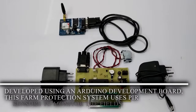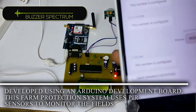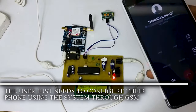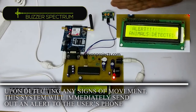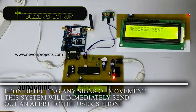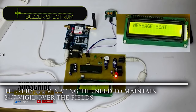Developed using an Arduino development board, this farm protection system uses a PIR sensor to monitor the fields. The user just needs to configure their phone with the system through GSM. Upon detecting any signs of movement, the system will immediately send out an alert to the user's phone, thereby eliminating the need to maintain 24/7 vigil over the fields.